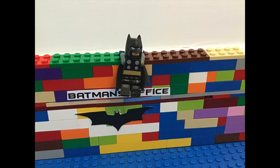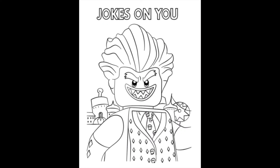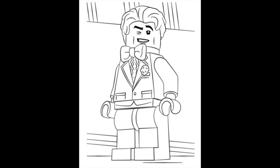Our last activity we have for Lego Batman KidCon is some coloring sheets. These coloring sheets can be found and printed in the link found in the comment section of this video. I consider myself to be an expert colorer, but I'm sure you can color almost as well as I can.